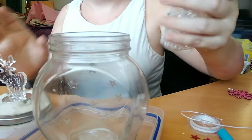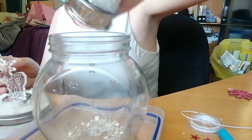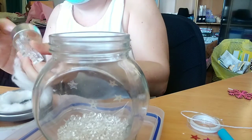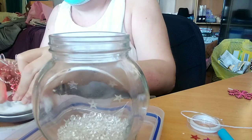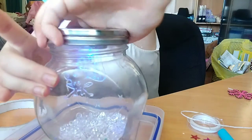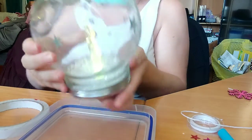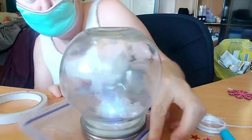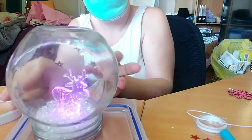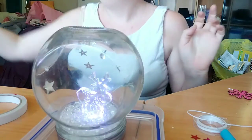All I'm doing now is putting a few of these gems in here, taking this out and turning it on, putting it back in, obviously, and then doing this upside down to shut the lid. My little reindeer snow globe — ta-da! Quick, easy, cute. A little reindeer snow globe.